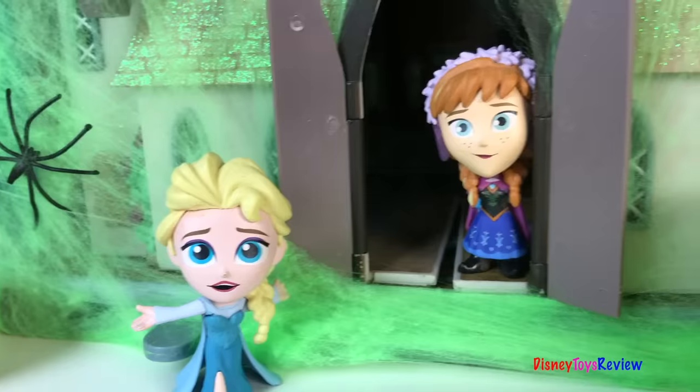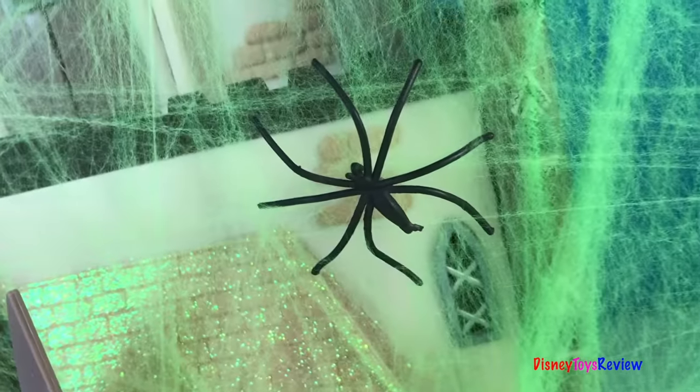Hi guys! Disney Toys Review here. Today we have Halloween Play-Doh. I'm looking forward to making scary spooky Halloween decorations. Let's get started.